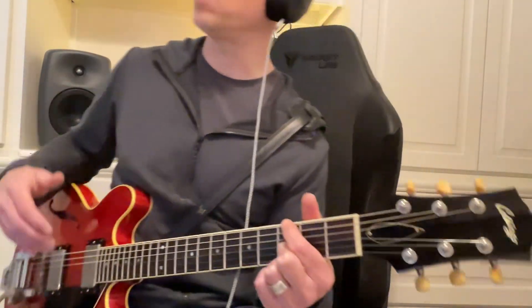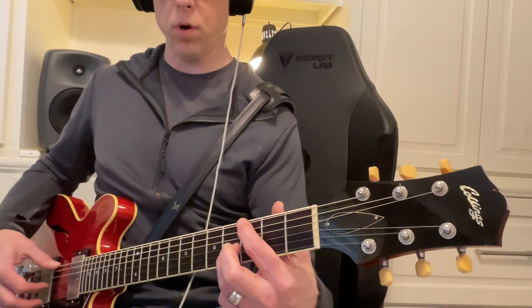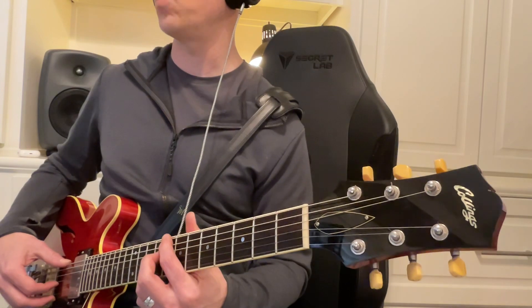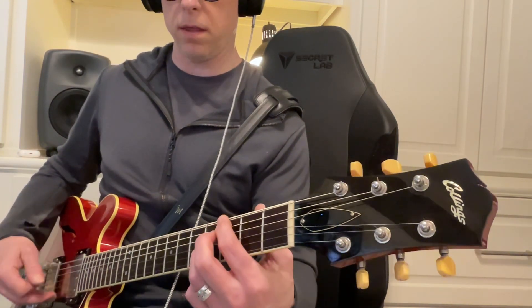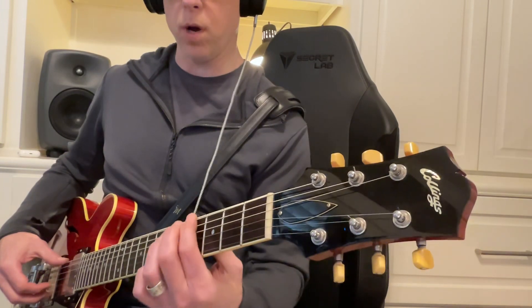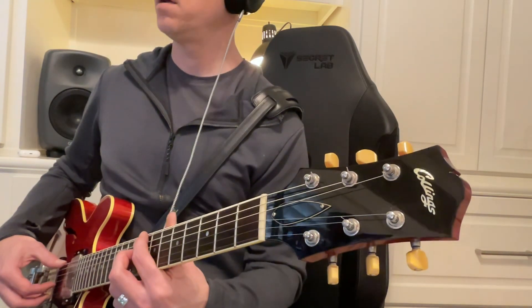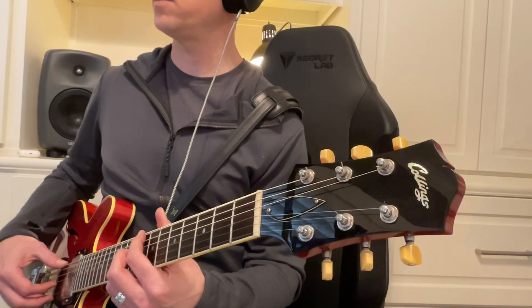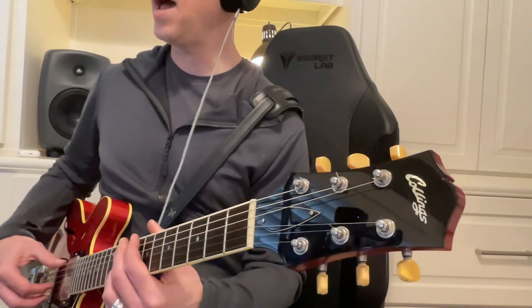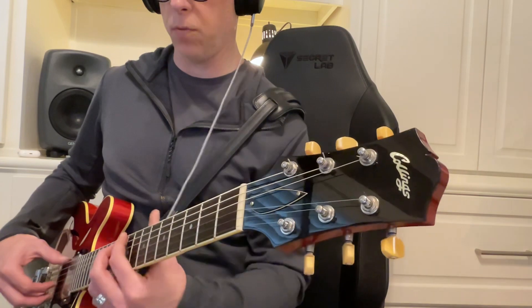There are patterns to this too. If you were to play the major scale or play in a major key, the one chord, the four chord, and the five chord are all major. I know where the four and the five chord are because they're always in the same place. The four chord is always five frets away from the one, and your five chord is always seven frets away from the one.